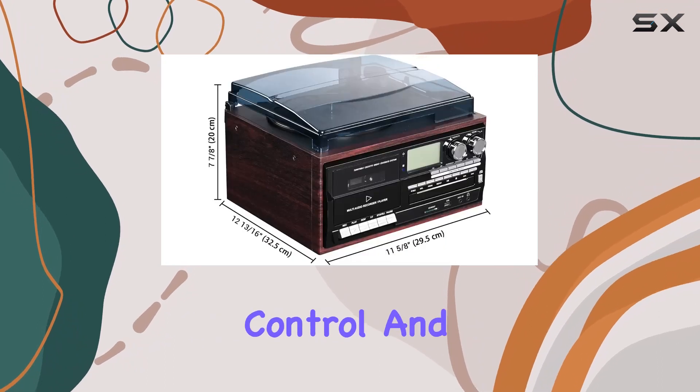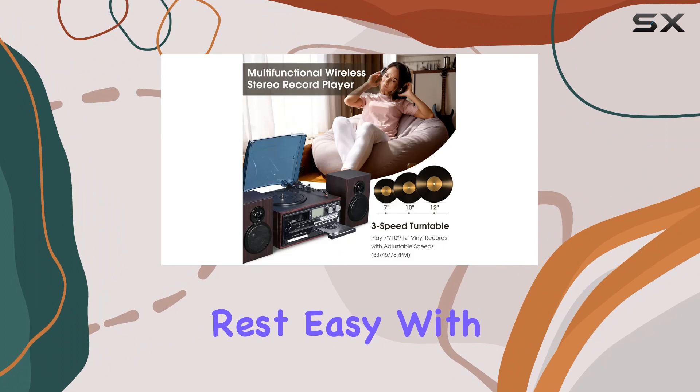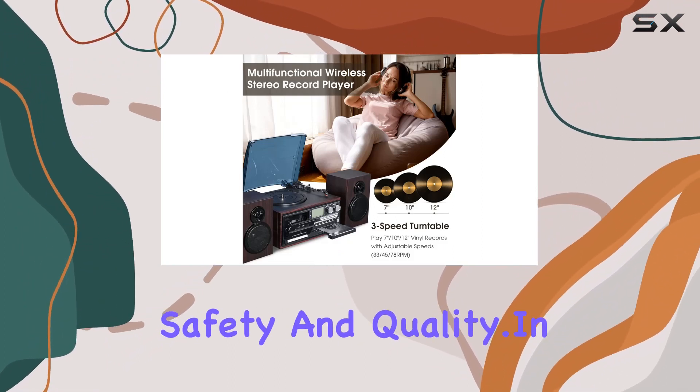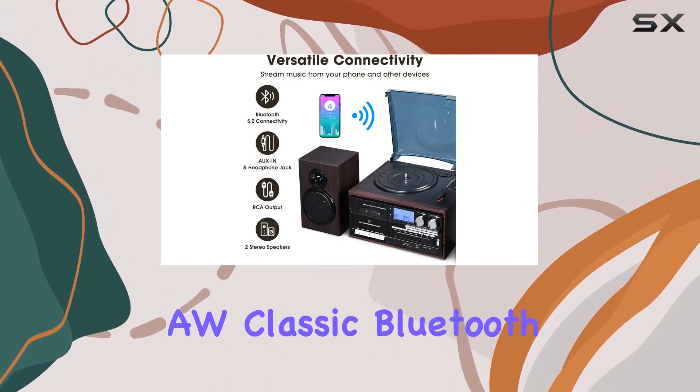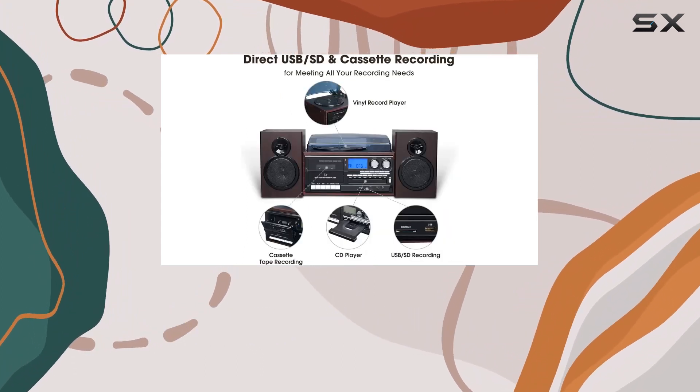The built-in LCD display provides comprehensive information, complemented by the convenience of a remote control and an automatic pause/stop system for easy operation. Rest easy with FCC certification ensuring both safety and quality.